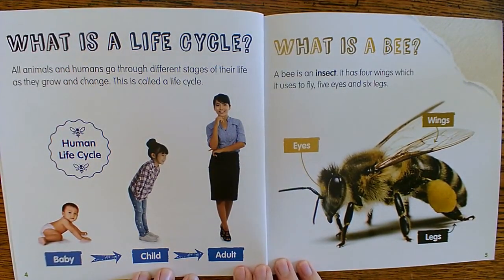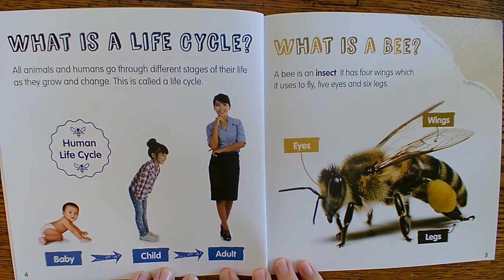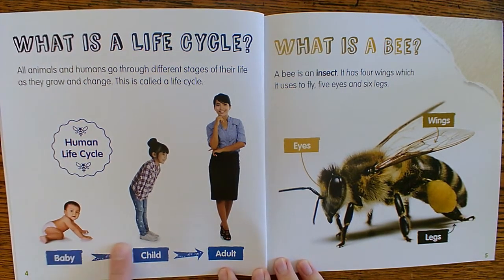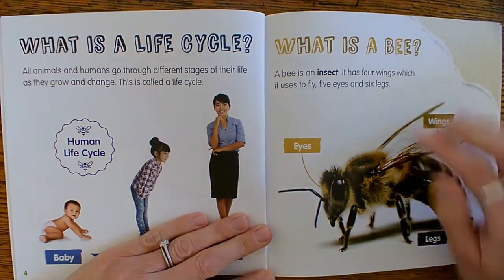What is a life cycle? All animals and humans go through different stages of their life as they grow and change. This is called a life cycle. There's our life cycle again — we've seen that before.